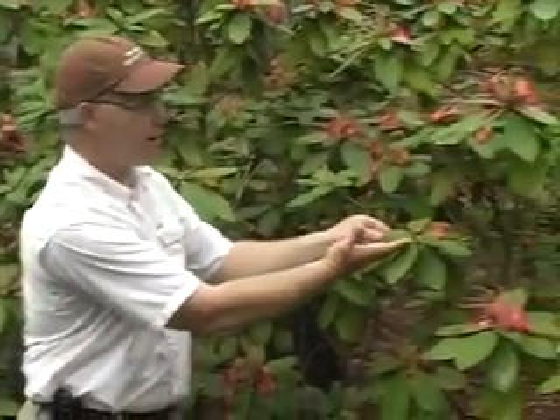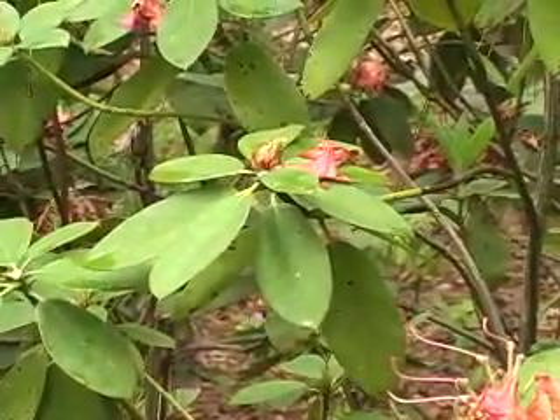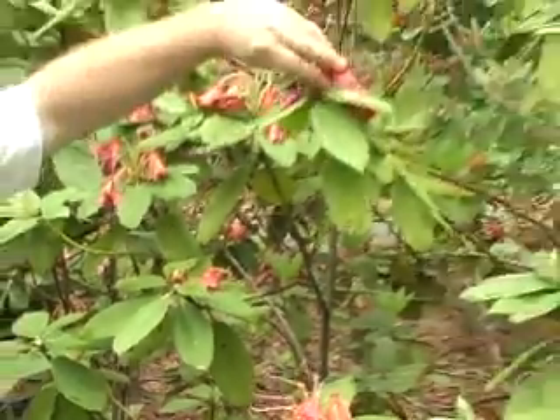Also, these buds are going to break and you're going to push out a lot of new leaves, and it'll be kind of confusing to separate the flowering structure from the new vegetative growth.